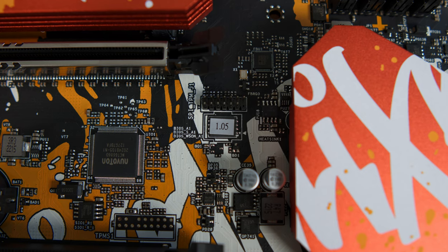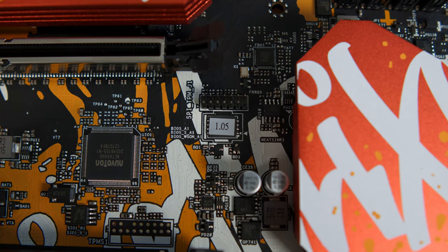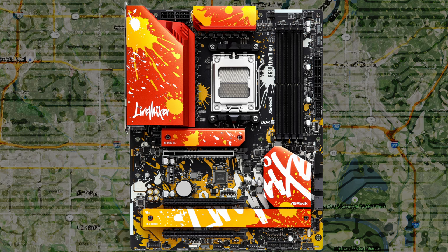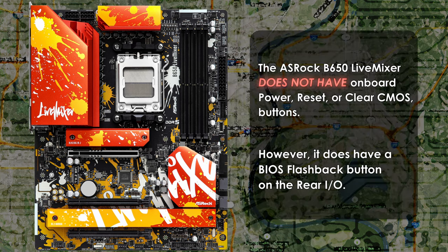My unit came with BIOS version 1.05, the original version when the motherboard launched in late 2022. I'll definitely want to update the BIOS for better RAM compatibility, security fixes, and more. As previously mentioned, there are no onboard power, reset, or clear CMOS buttons on the B650 Live Mixer. I will continue to bemoan the absence of such quality-of-life features on a motherboard released with an original MSRP of $229.99. It's frustrating that while motherboard costs have gone up for newer-generation CPUs, features don't always follow.